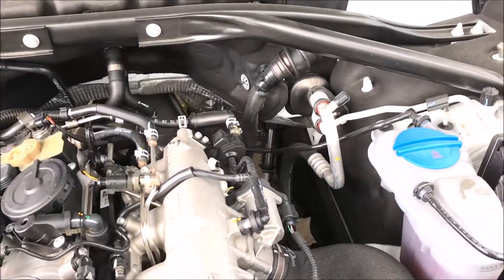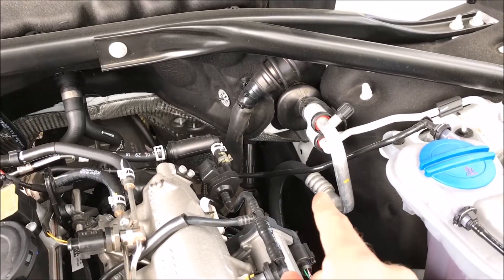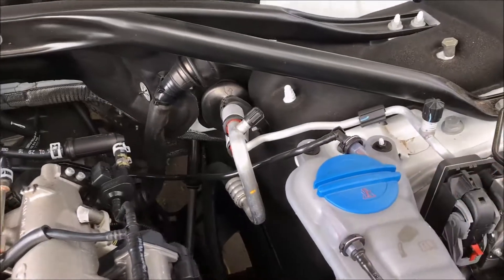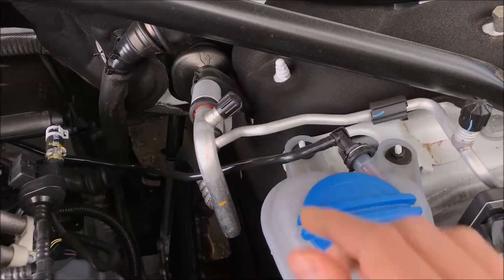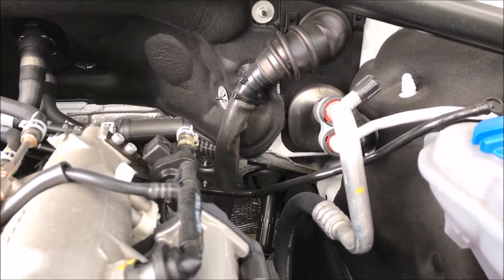Here we have the anti-lock brake system module with two lines coming from the reservoir and four going to the brake calipers. We also have part of the air conditioning system — the high pressure and low pressure ports here with these black little knobs. The low pressure port is where you add refrigerant if needed.